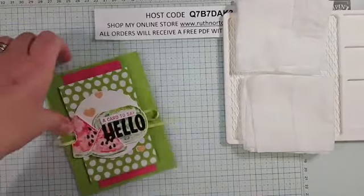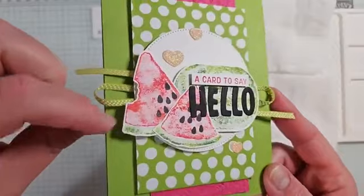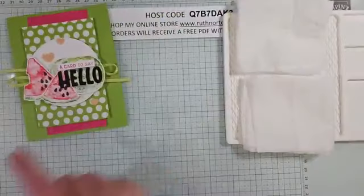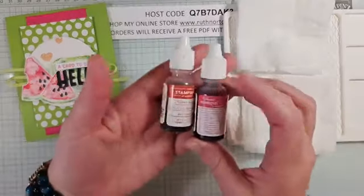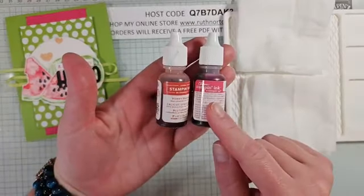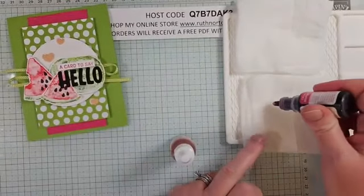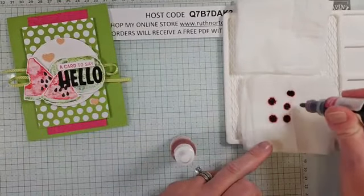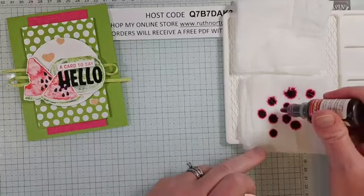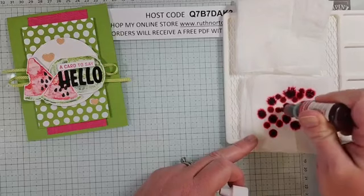We're going to get some two-toned colors on here using re-inkers. For the melon pieces I'm using Poppy Parade and Melon Mambo — I'm just going to drop some drops right onto my baby wipes. We're kind of making our own custom ink pad. I'll drop some Poppy Parade and put those around too.